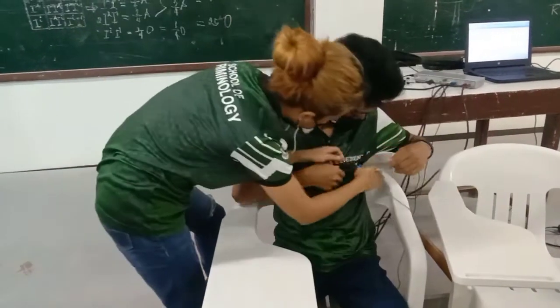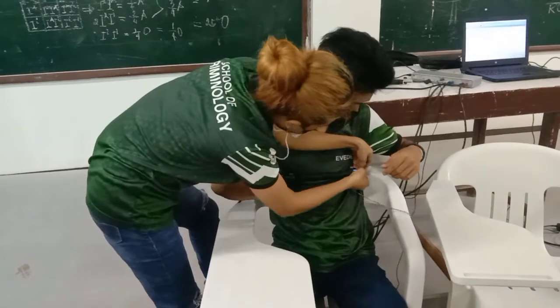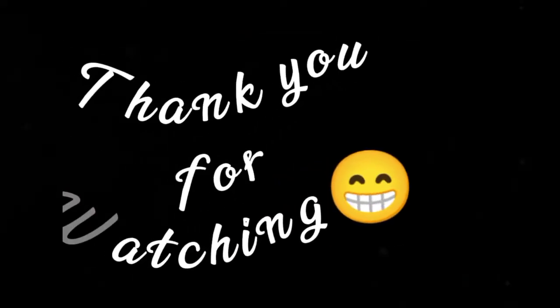Let me know if you got it. Let me know if you can see how the blood pressure cuff works. Thank you.